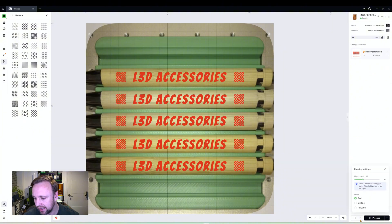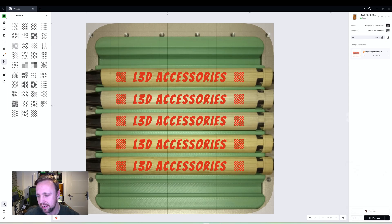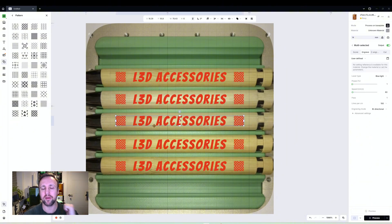To frame, down at the bottom you'll see a hatched line and arrow. In this case a rectangular frame will be better than an outline frame because we need to confirm each design is centrally located over its pen. I'll drag the light power up to 10 so it's clearly visible on camera, then click Frame. When you frame all items together it shows one big box — not very helpful — so select each row individually by dragging a box around it.